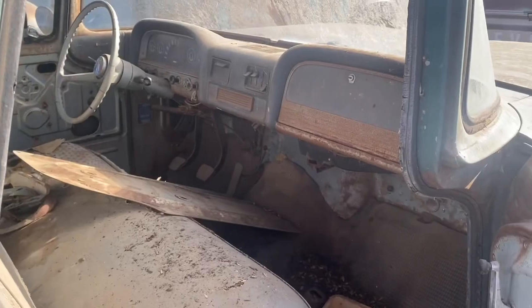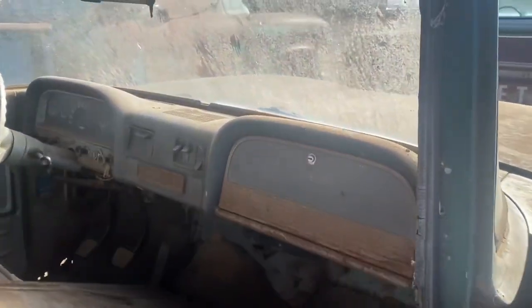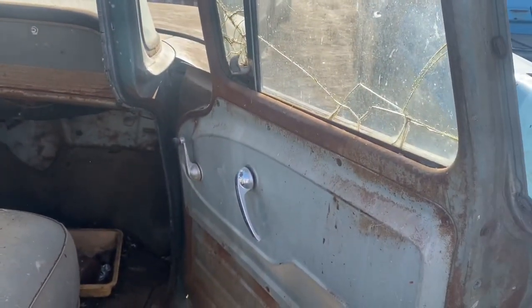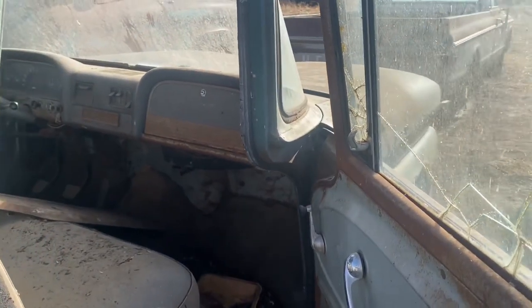Take a peek in the passenger side while we're here — pretty much all intact. Dash is there, radio delete, glove box door, original seat, original door panel. But like I said, this cab definitely has some rust in it.